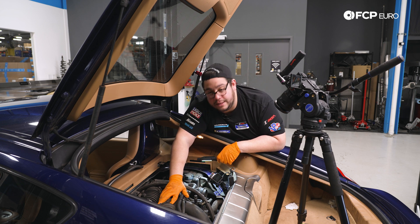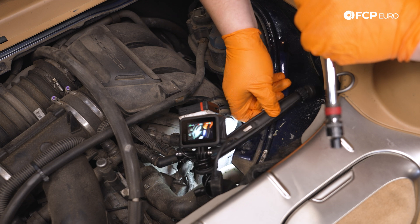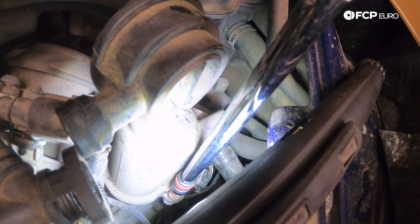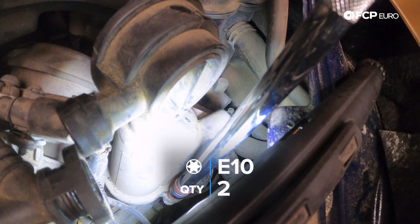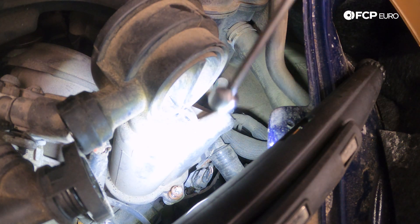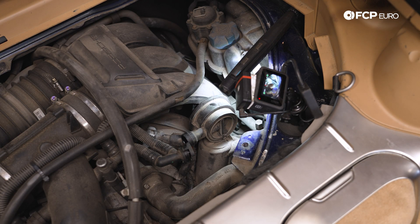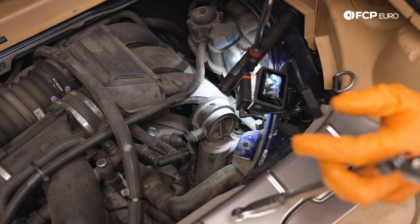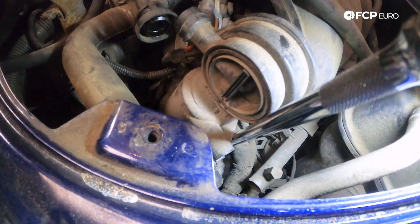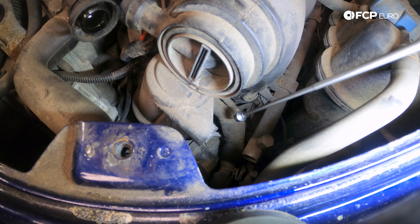So let's grab our E10s now and work on pulling those two bolts out. We're going to go down with our extension and start with the front one, which is super easy to get to. Have your magnet tool handy to fish these out — these bolts are also recommended to be replaced every time you do this job; the new ones come with a little bit of loctite on them ready to rock. Now we're going to go for the rear one, which is hidden between the AOS and part of the engine harness. Feed the extension down and fish out that bolt with the magnet tool.